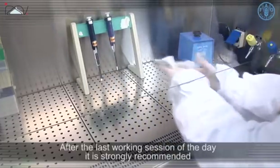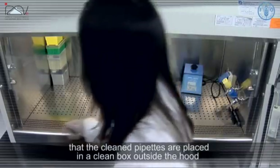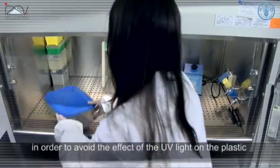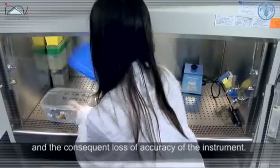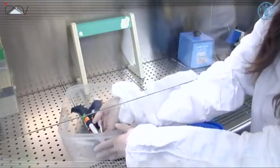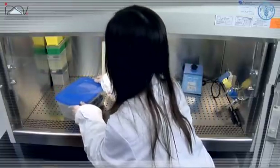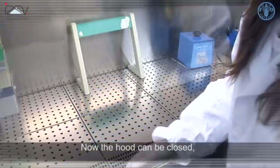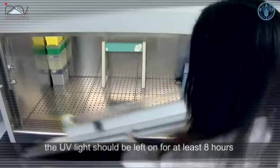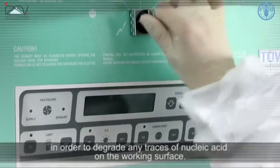After the last working session of the day, it is strongly recommended that the cleaned pipettes are placed in a clean box outside of the hood, in order to avoid the effect of UV light on the plastic and the consequent loss of accuracy of the instrument. Now the hood can be closed. The UV light should be left on for at least eight hours in order to degrade any traces of nucleic acid on the working surface.